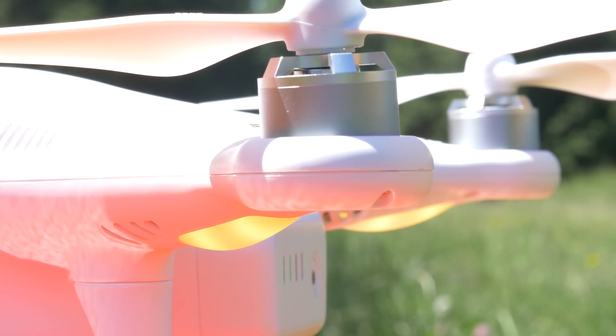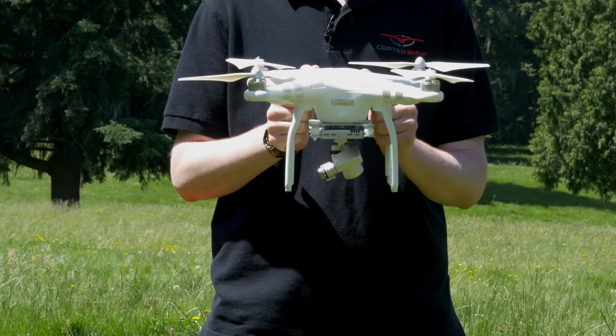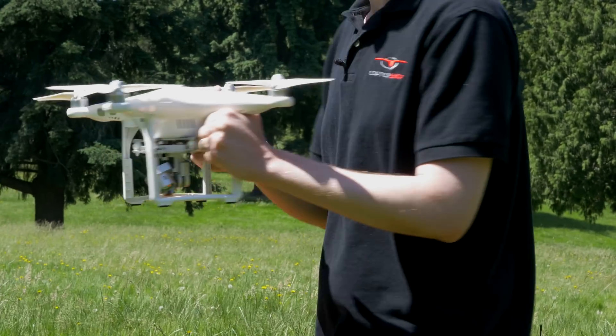Notice that the rear LEDs are now a solid yellow. Grab the Phantom and rotate it on its axis horizontally 360 degrees counterclockwise like this.